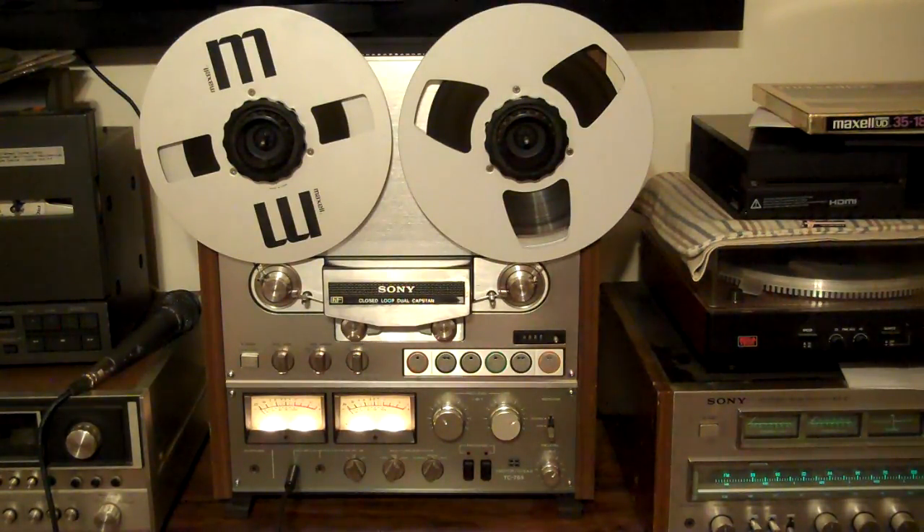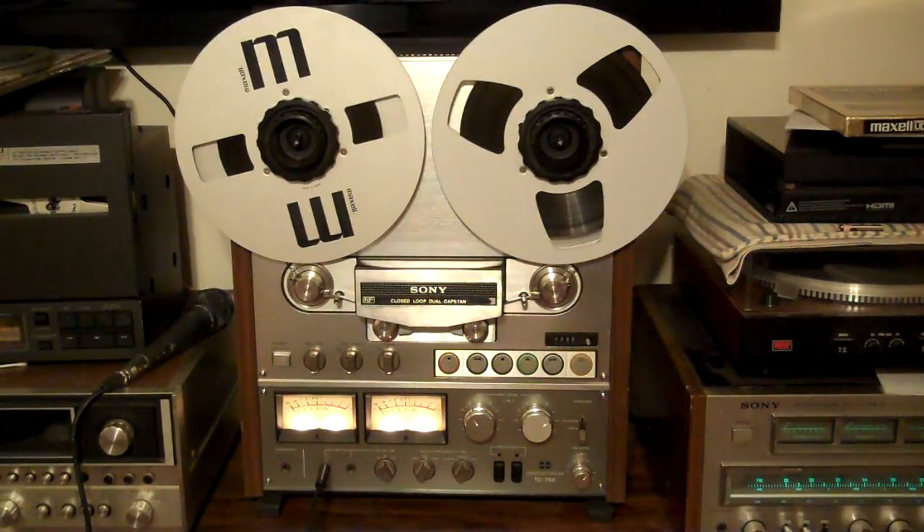Hey everyone, wanted to do a demo. This is my Sony TC765. It's a closed loop dual capstan ferrite head reel-to-reel built in the late 70s, early 80s.